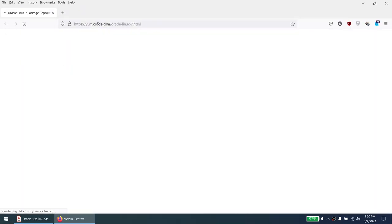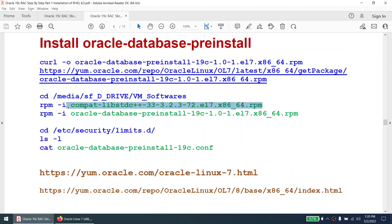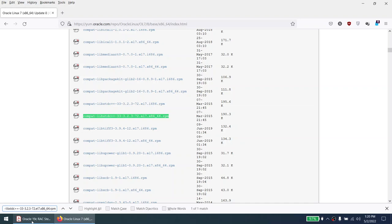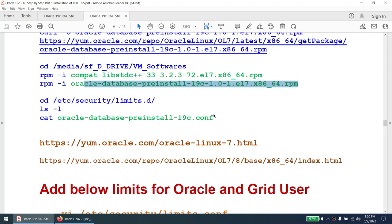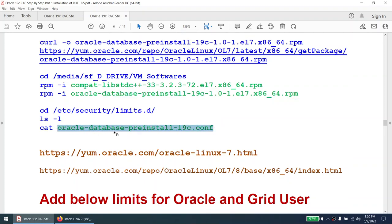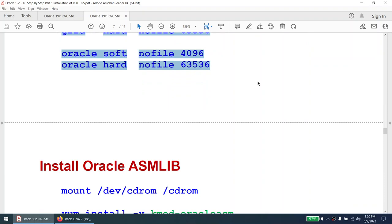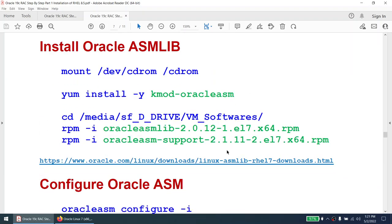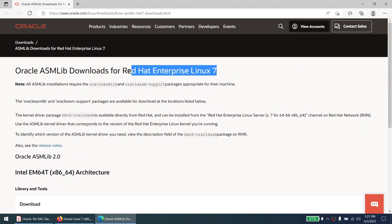If you go to the Oracle yum repository and search under RHEL 7.8, you should find that package directly. Once the pre-install package is installed, you'll see that it has set most of the kernel parameters automatically. We'll verify the pre-install, and for some kernel parameters it won't set — we'll add those manually in /etc/security/limits.conf. Once all of that is done, we'll install Oracle ASM lib. I'll mention from where those packages are downloaded.